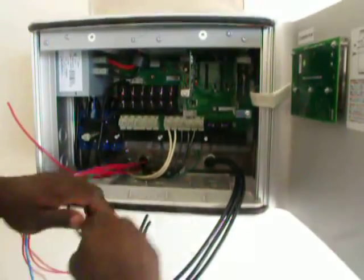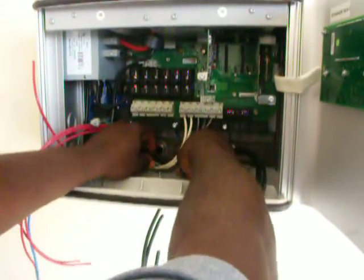So before I connect any of the positive wires, we want to make sure it's properly grounded.